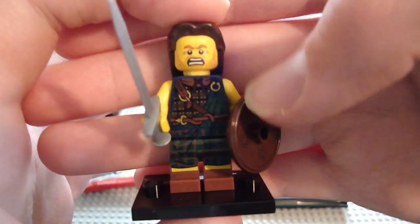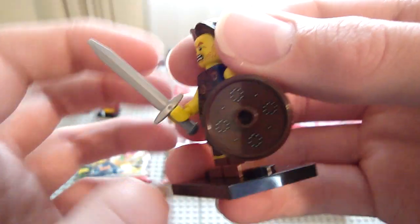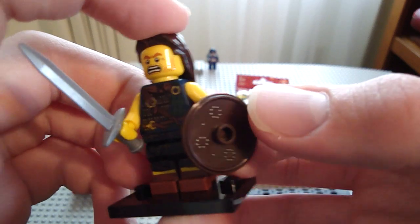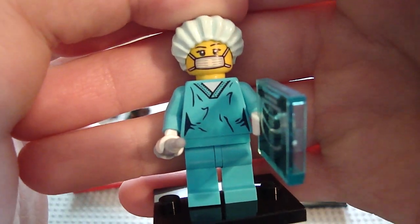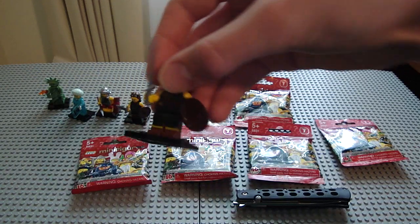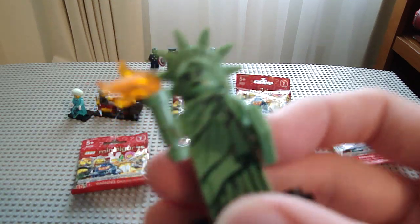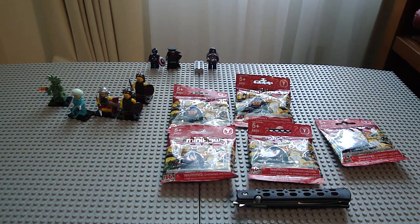Just like from Skyrim — and it does look like a Stormcloak torso. He comes with a wicked sword, which is a new design I'll see in Lord of the Rings sets, a cool shield, cool face, long hair, no back printing. Then I opened a Surgeon — I wanted this figure, wasn't high on my list. Then another Stormcloak, which I was happy about. Finally, the one I didn't want at all: the Statue of Liberty. So that was Series 6. Now let's start opening these Series 7 figures.